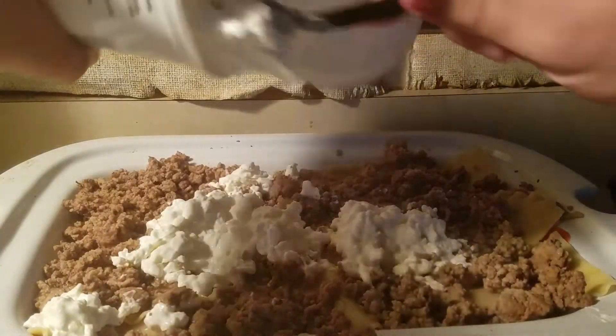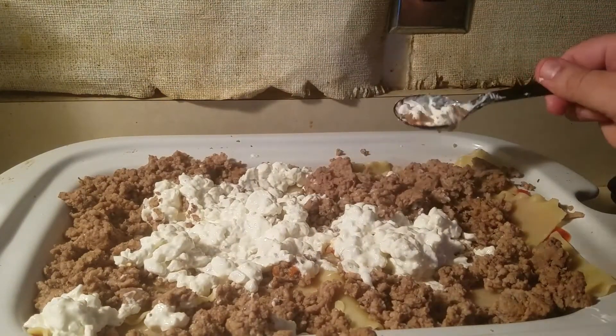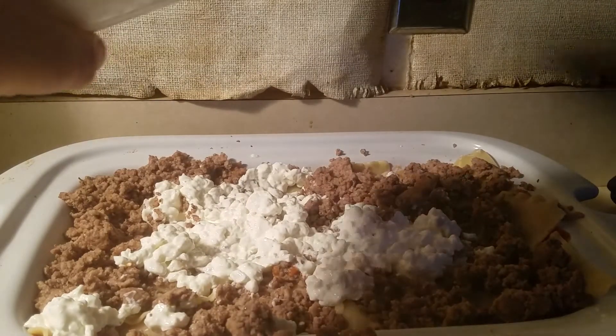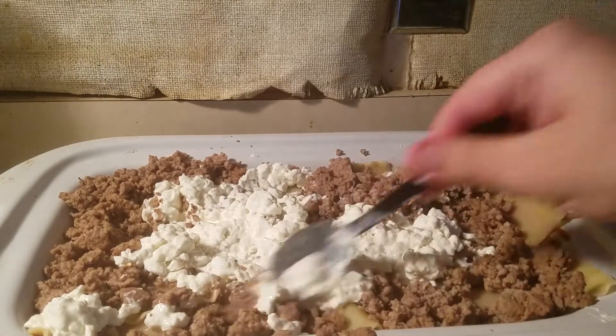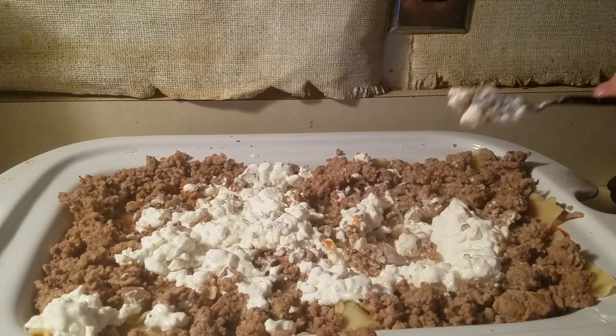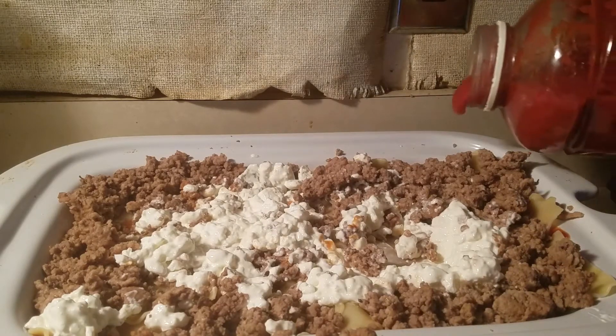My dad — I'm glad he's not here — he's the type of person to eat the cottage cheese with a spoon, put his whole mouth in the container, and then you open it the next day to use it for the lasagna and you're like 'that bastard.' More cottage cheese on top, then one more layer of sauce. I'm gonna put a little bit more sauce on top.